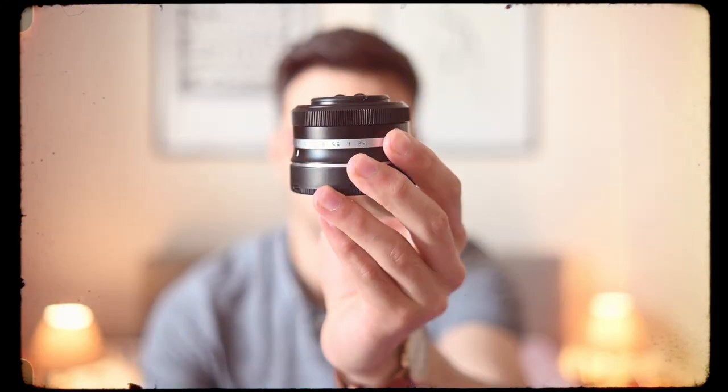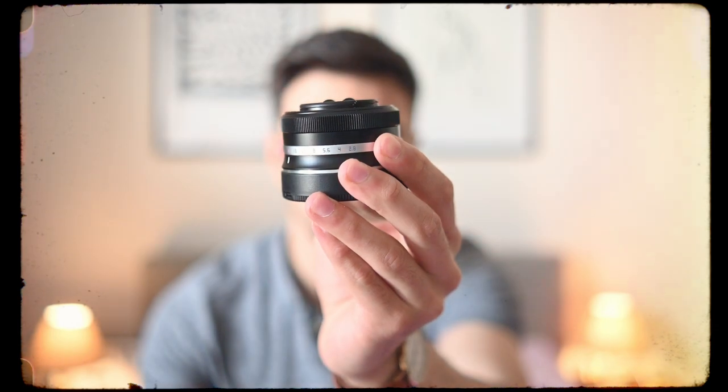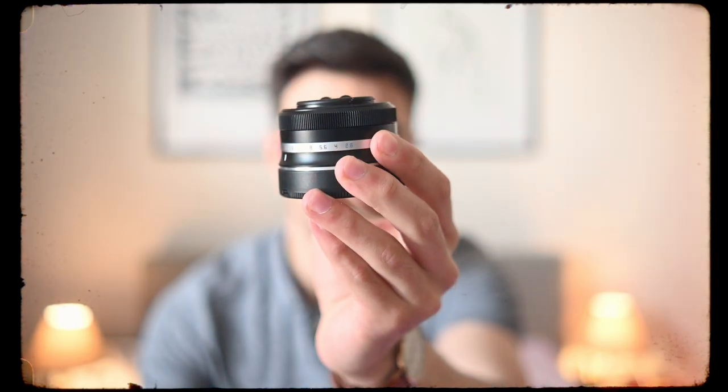This is the new TT Artisan 27mm f2.8 autofocus lens. It's small, lightweight, and it costs only $150. But is it actually any good?